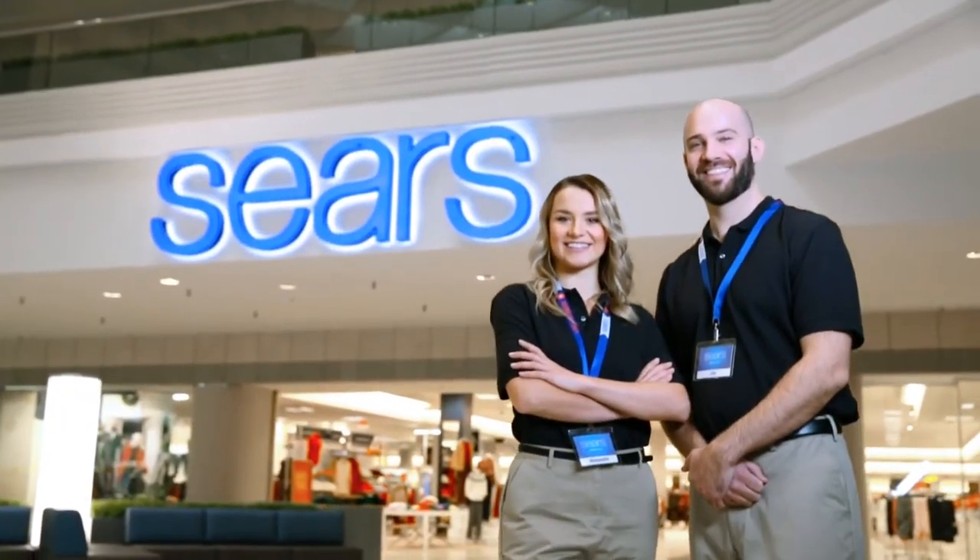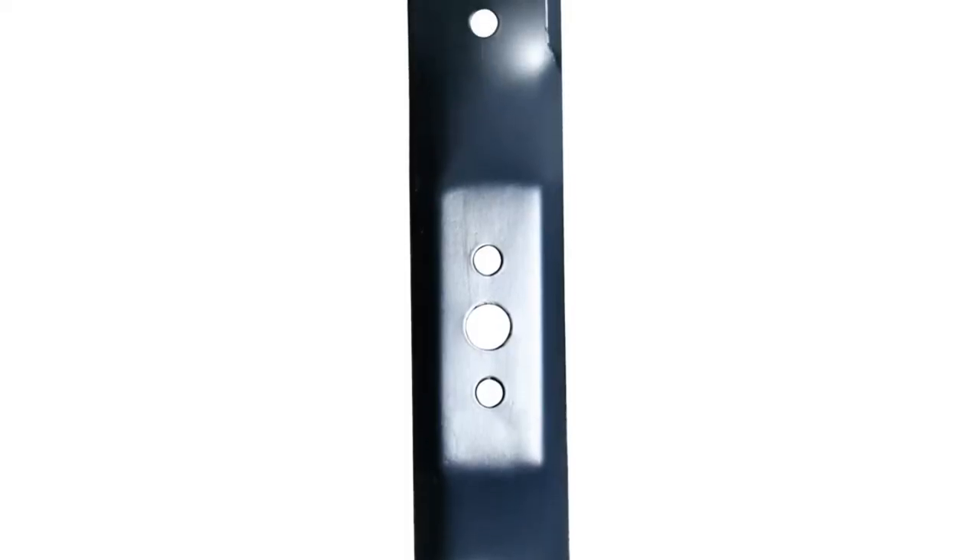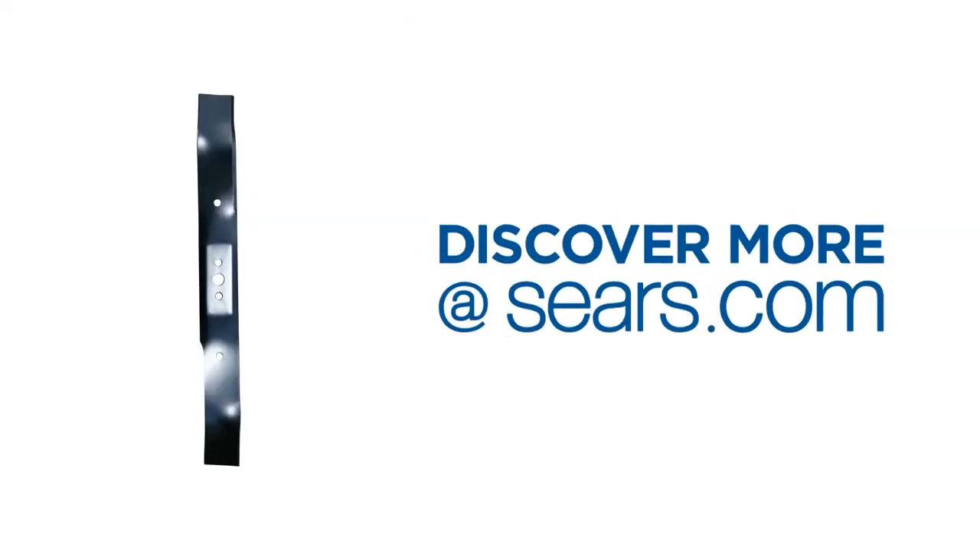We hope you got all the information you need to get started. If you want to know more, check out the details below at Sears.